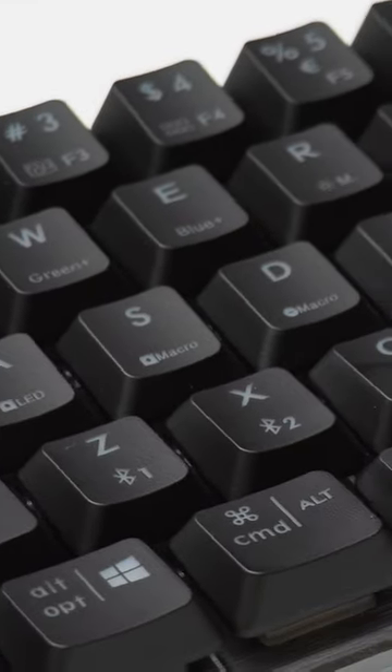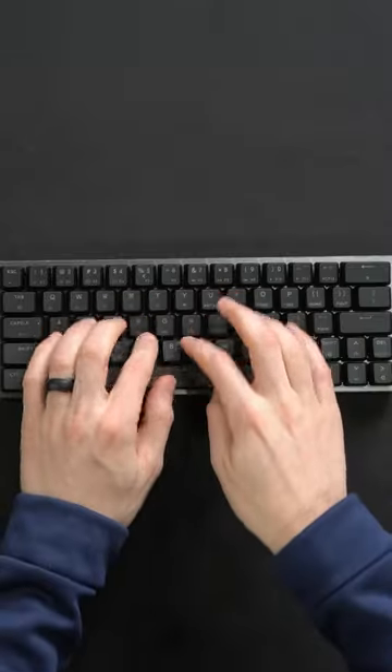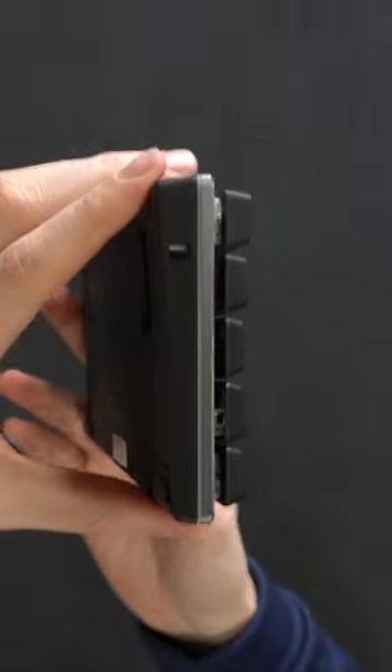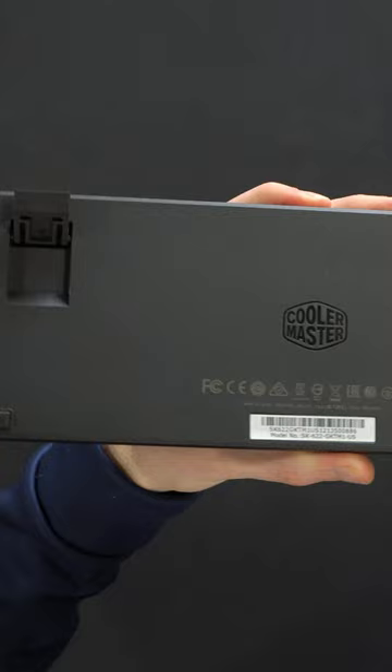Get the best of both worlds with the Cooler Master SK622 keyboard. This hybrid wireless keyboard features a reduced travel distance and actuation point for faster typing, a compact 60% layout perfect for on-the-go use, and ergonomic keycaps and adjustable feet for maximum comfort.